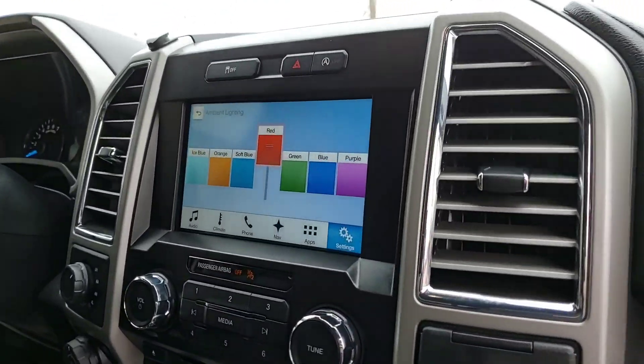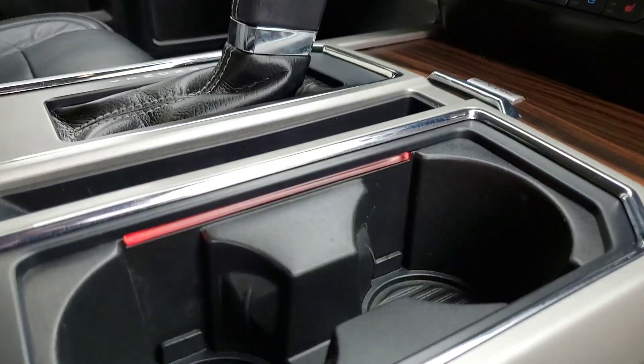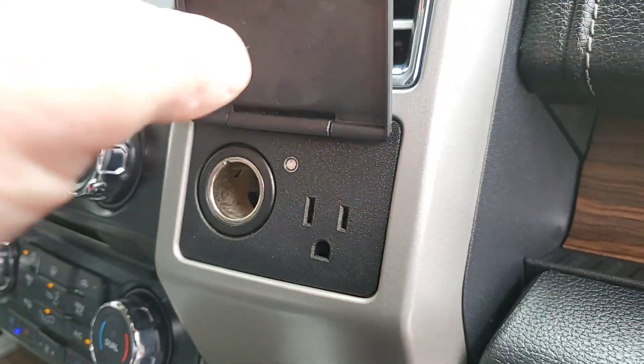It has navigation and the seven-color ambient interior lighting, so cup holders and footwell lighting will glow to your color choice. Here's the 400-watt outlet.